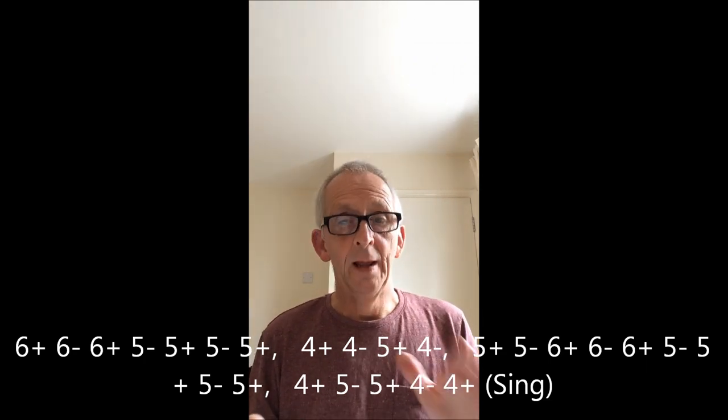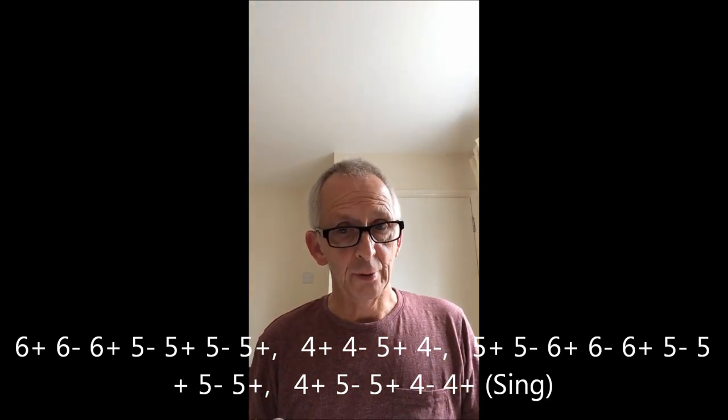And then you start to sing. I'm not going to put you through that — don't worry, you're not going to hear me sing. So, very well — Billy Joel, Piano Man.